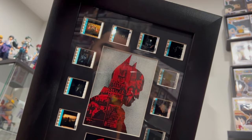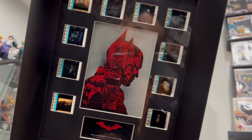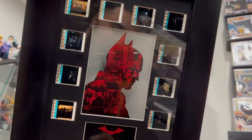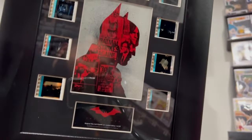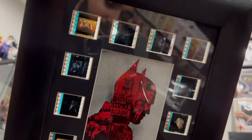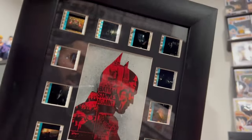Thank you for watching guys — this was just a quick unboxing of an extra collectible I got. Like, subscribe, and comment below and let me know what you think about this. My poster was number 350, and there were only 360 made, so either I got the last one or within the last 10. They came with some pretty sick reels — very excited for that. Thank you for watching!